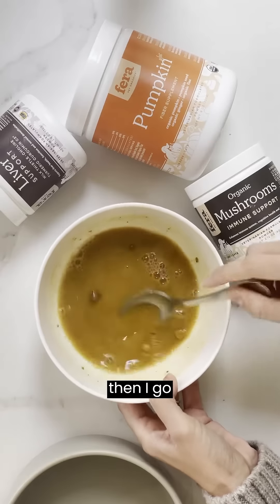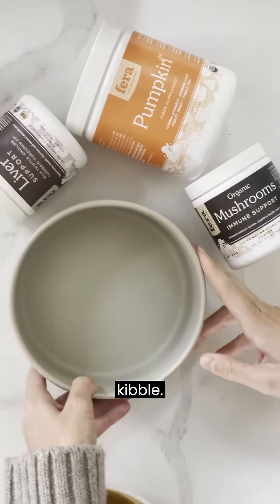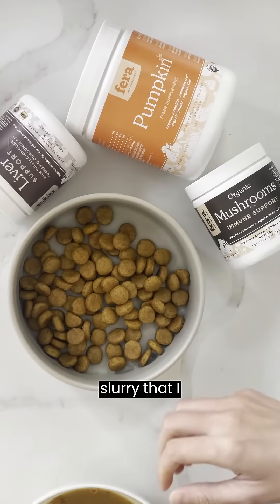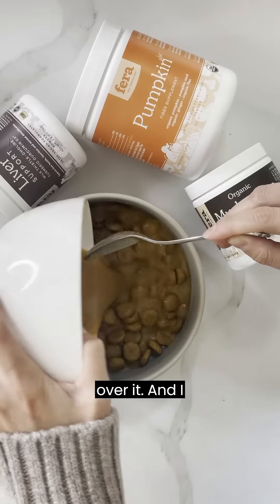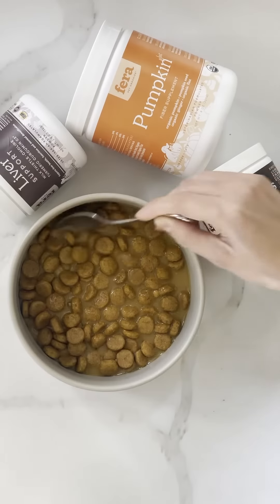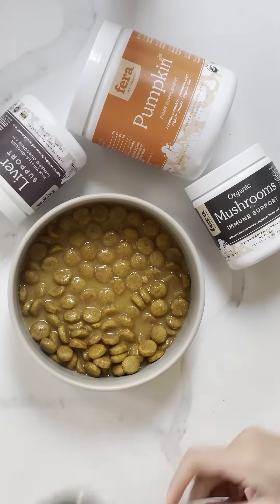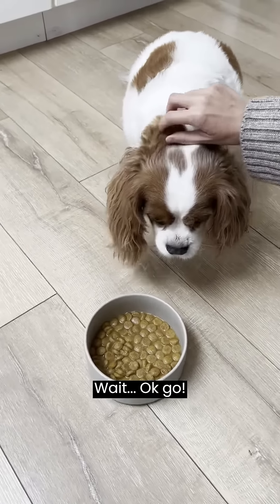Then I add her kibble and pour the little slurry I made on top over it, give it a good mix. That is her breakfast for the morning. Wait — okay, go!